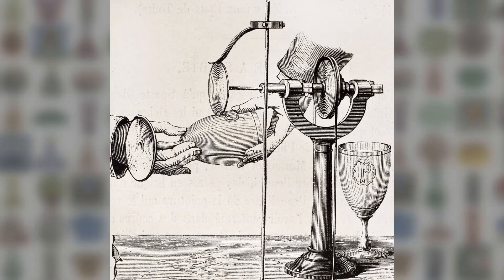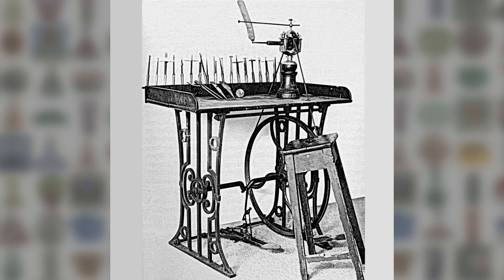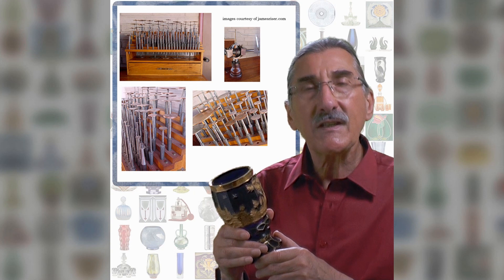The workplace is a bench with a foot-driven lathe. Like an artist's range of brushes, the engraver uses an army of different size and width copper wheels.